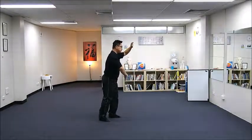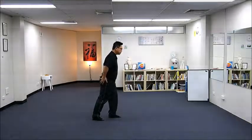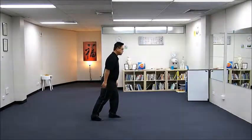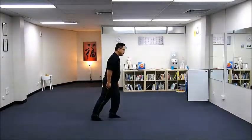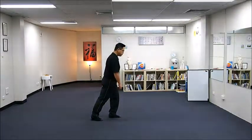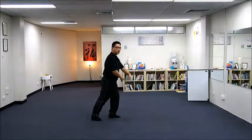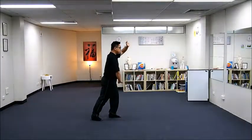Our previous move was from downward posture. It is a lunging position: left leg solid at the front, right leg empty at the back, stretching your right leg in a lunging position. Left hand, left arm up, right arm down.